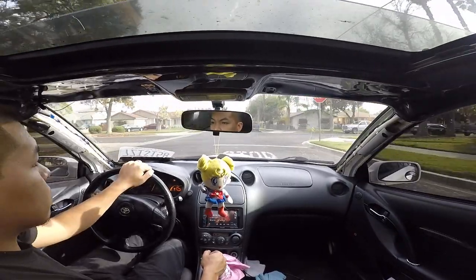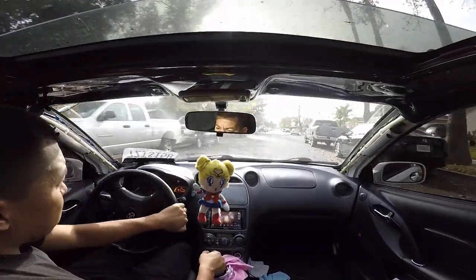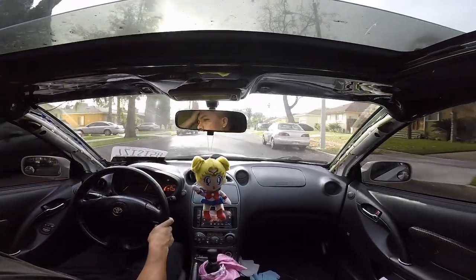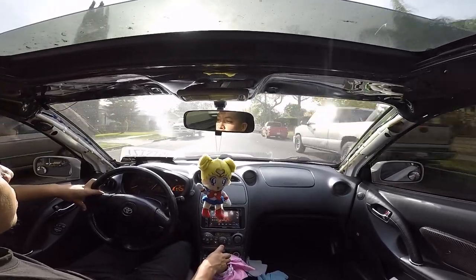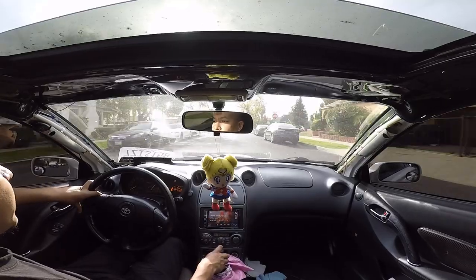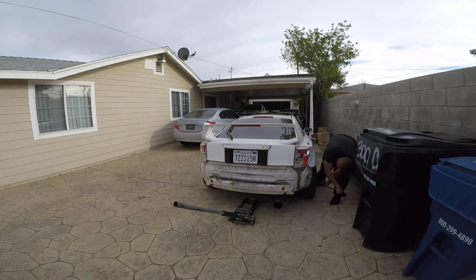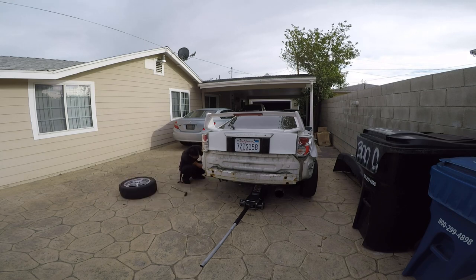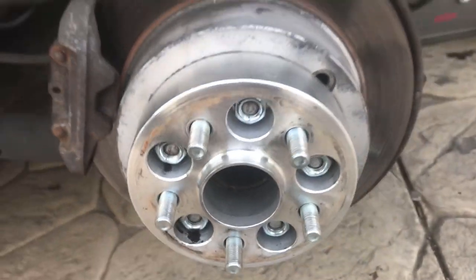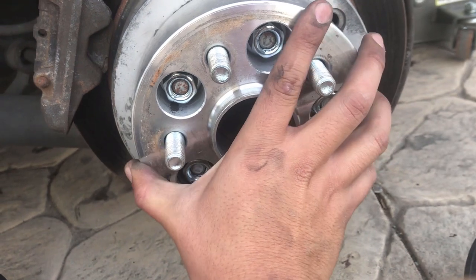I'm going to check my lug nuts right now, or lift it up and check them. Grab my spacers — maybe the bearing also — and see if it has some wiggle to it. Hopefully it's nothing big because I gotta drive this car up north. Oh! Found the problem — the spacer was loose. Look at this. Not bueno.